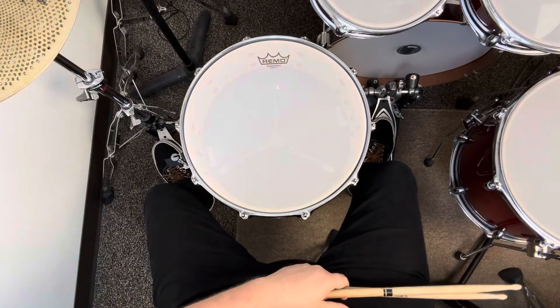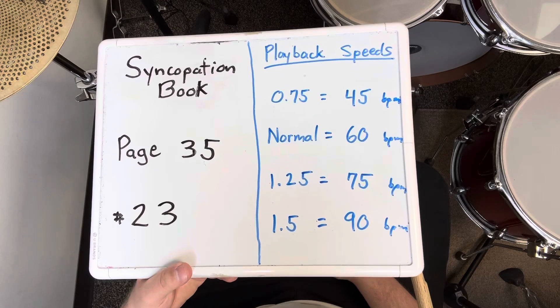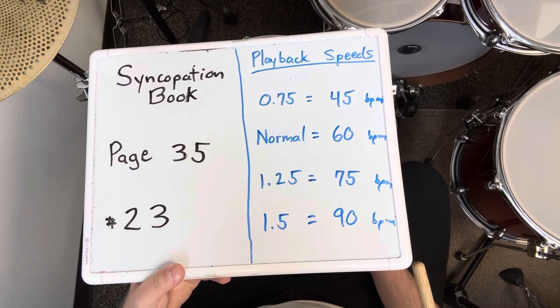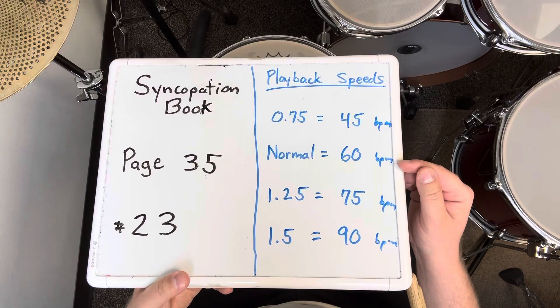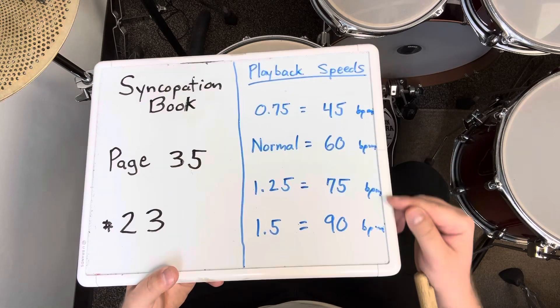That was exercise number 23 on page 35 of the syncopation book. I played it four times in a row using natural sticking at 60 BPM. If it's ever too challenging, slow down. If it gets too easy, speed up.